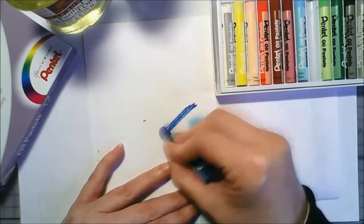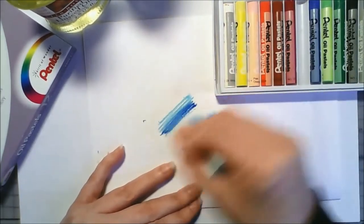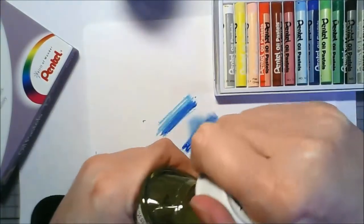I think they blend better just by going over them than they do by shoving your finger over them. Let's see what happens with the linseed oil.